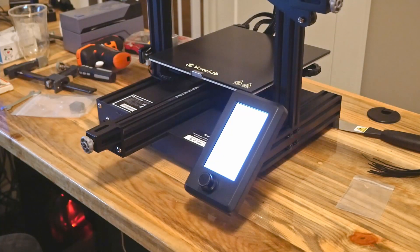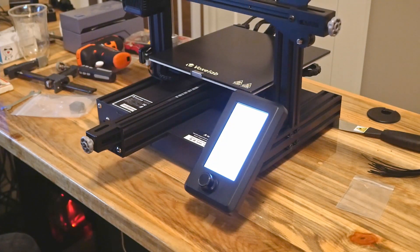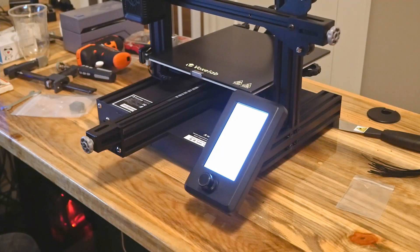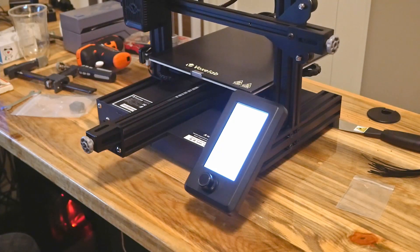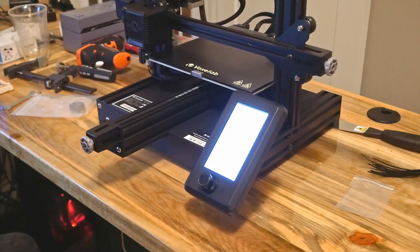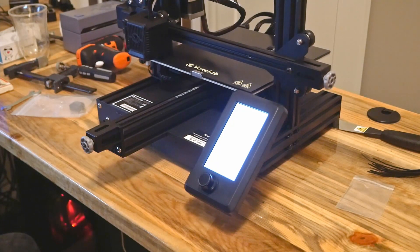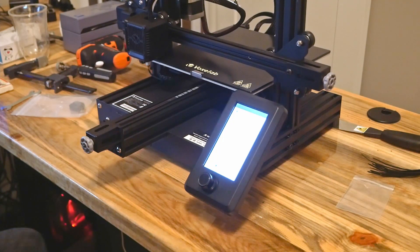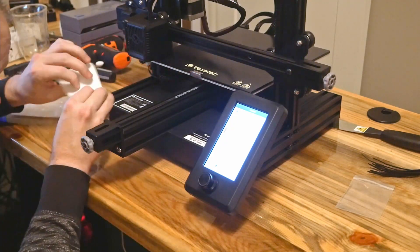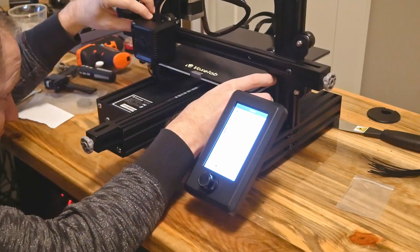Bed leveling — truth be told, this process gets a little annoying. After printing for a while, you'll quickly find that a huge number of problems can be attributed to a misaligned bed. An auto-leveling bed is one feature present on higher-priced units that would really be nice to have. That said, because this is an open-source design and basically a clone of the Creality Ender, many aftermarket solutions exist to add this functionality at a later date.